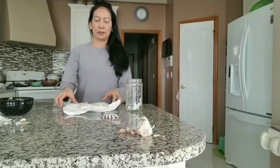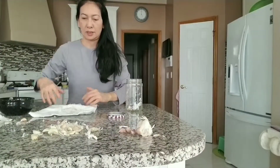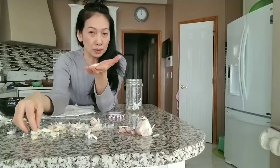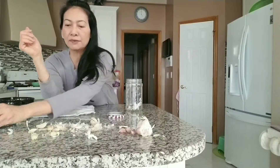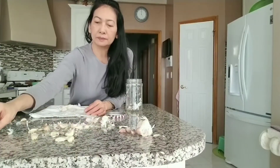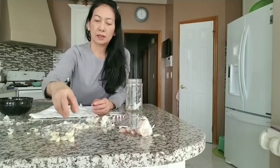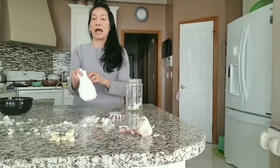I count 18 shakes: 1, 2, 3, 4, 5, 6, 7, 8, 9, 10, 11, 12, 13, 14, 15, 16, 17, 18. Then I open it. You can see — it works! The skins are removed. I still have some left, so I can repeat it again until it turns out better.